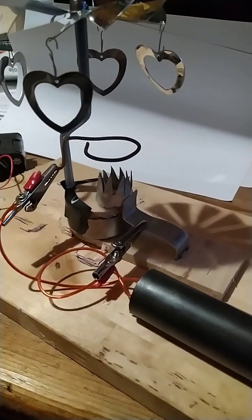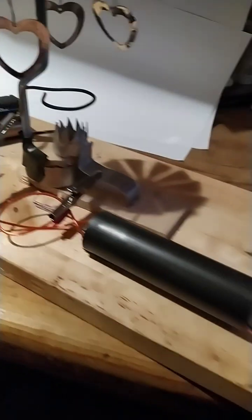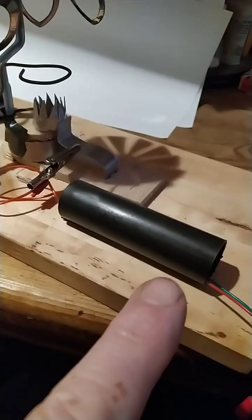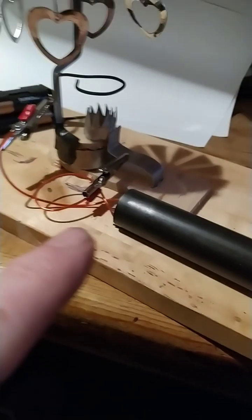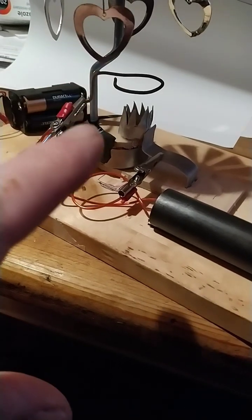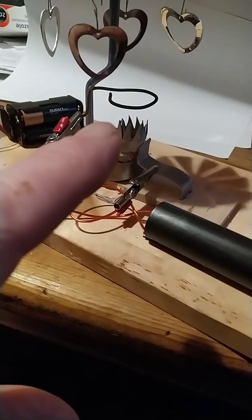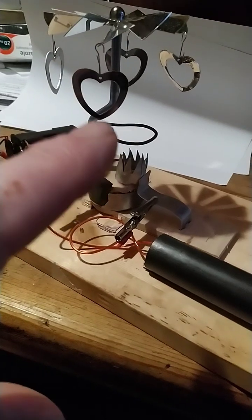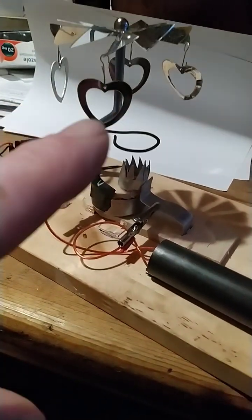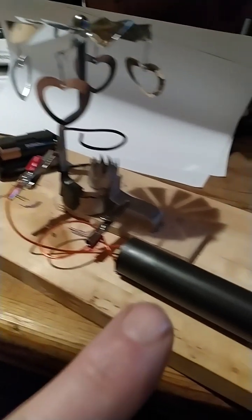This is my little ion thrust engine. It works from a six volt battery pack, which goes into a generator producing 1 million volts. The power goes to these two rings, which create an electric field. The electric field separates the ions, and the ions get expelled upward as an ionic wind, turning the carousel around.